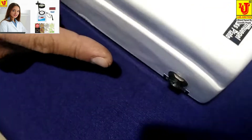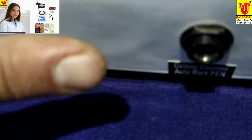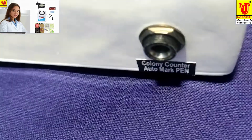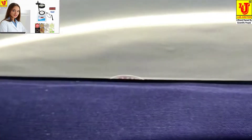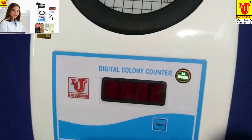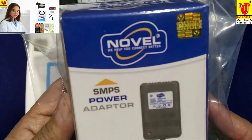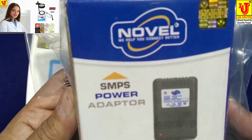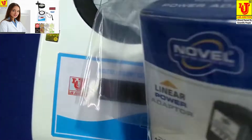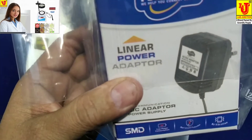On this side, a plug is available for the Switching Auto Marker Pen. With this instrument, we supply a 12 Volt DC SMPS power adapter, also called a 12 Volt DC Linear Power Adapter.